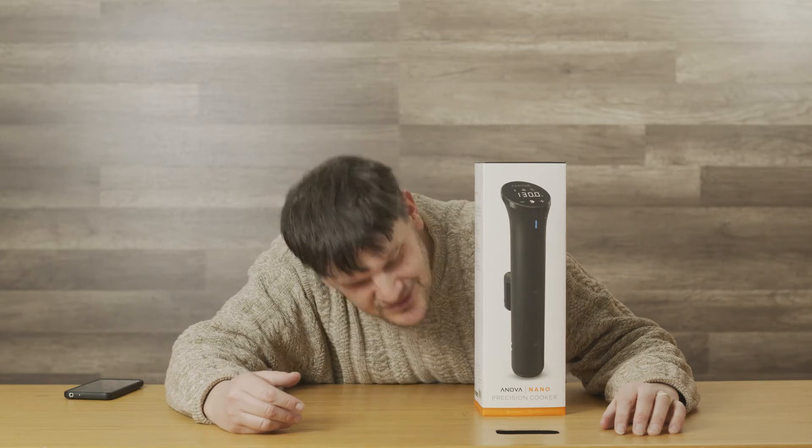Hey everybody, Mark Rollins again. This time we got a different kind of product here for the kitchen — the ANOVA Nano. I know what you're thinking: hey, it's a Nano, shouldn't it be small? You know the iPod Nano — it's supposed to be smaller. This thing looks pretty freaking huge, and the company says it's meant to fit in your kitchen drawer, so we're gonna unbox it to see how small it actually is.